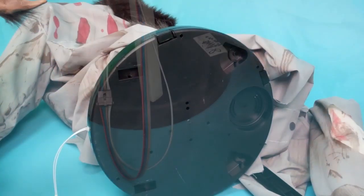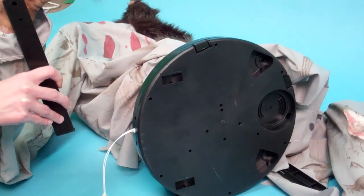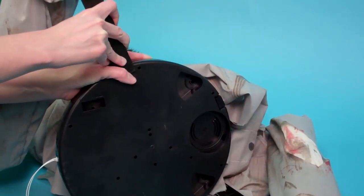Then, attach both feet to the underside of the base, matching C to C. Make sure that the feet are flush with the base.